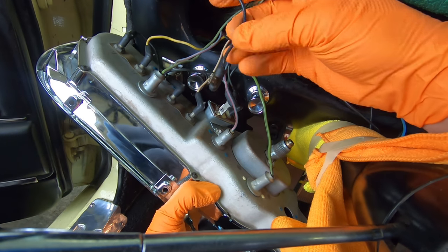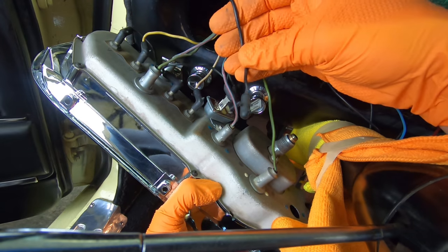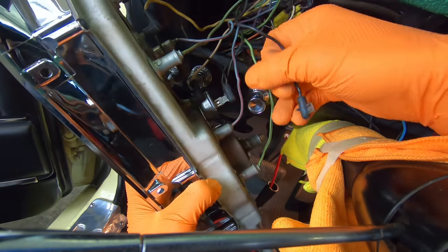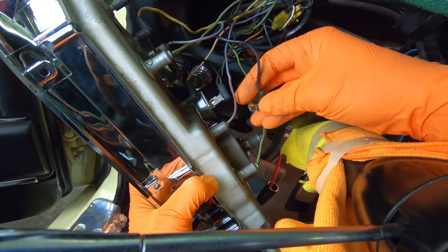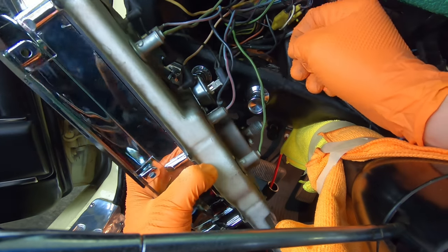The last wire here is just a solid black wire. There's a little ground tab right here by the constant voltage regulator, and that's where that goes.